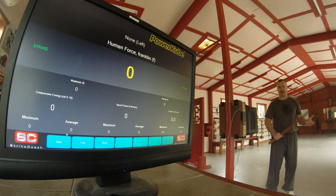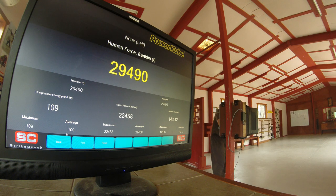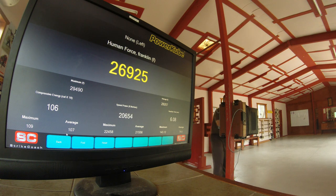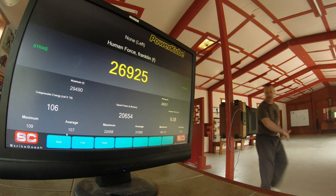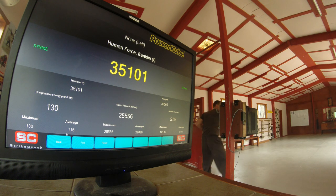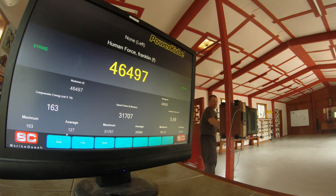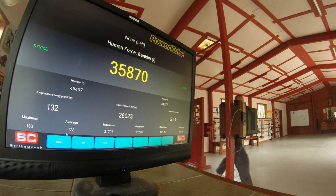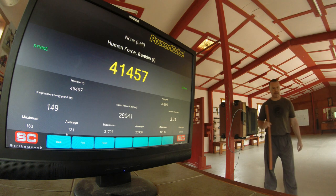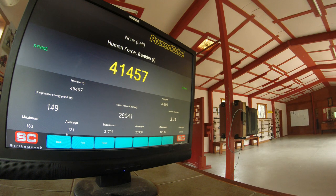Okay, without much further ado, I'm going to get straight into the test, starting off with the Chinese flute. The maximum appears to be in the 46,000 range, so we'll move on to the baseball bat.